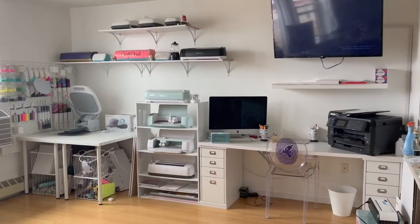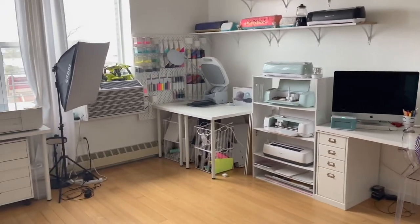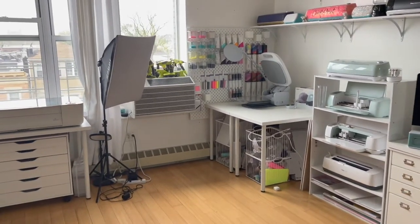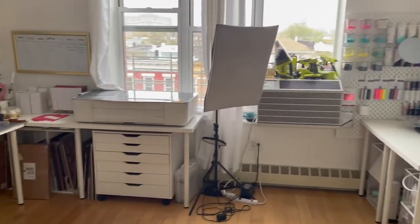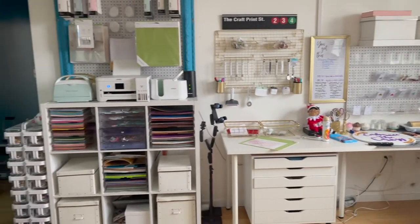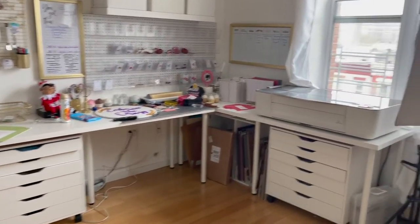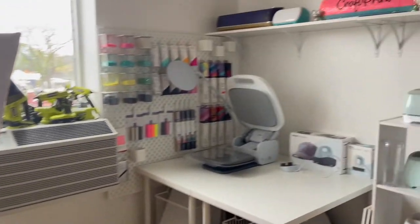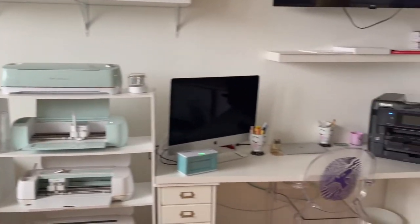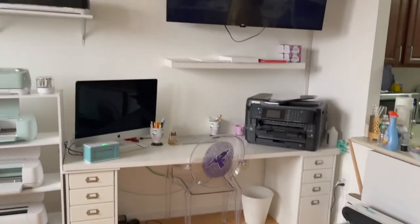Let's get to the craft room tour! This is the right side of the craft room — I'm going to do a big span of the entire room and then go through everything one by one. This was actually supposed to be a living room, but I decided to turn it into my craft room. We're going to start over here, right by my kitchen.